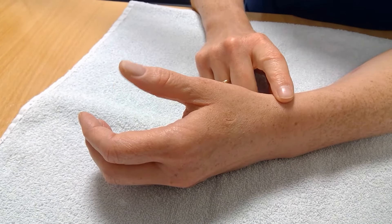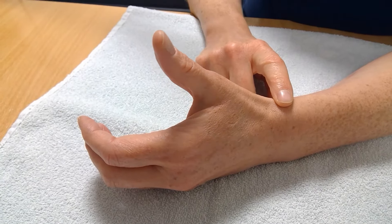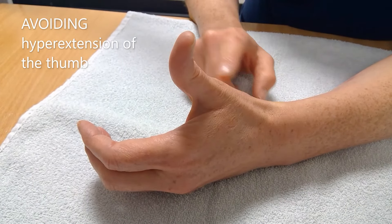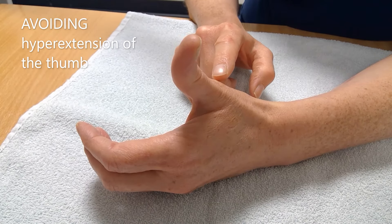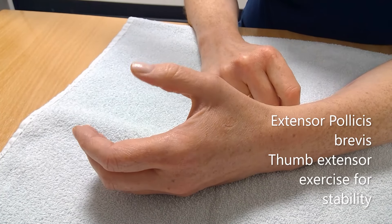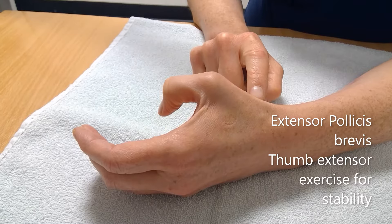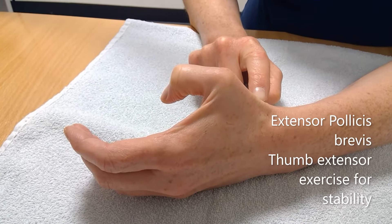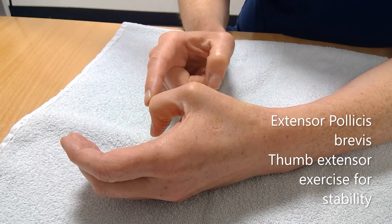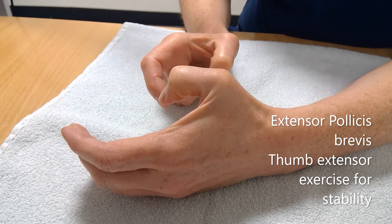For this exercise we want to try and avoid using the long thumb extensor, which causes the tip of your thumb to extend and hyperextend, causing further joint deformity at the MCP joint as shown. Allow your thumb to rest down, lift your thumb out of your palm at the level of the MCP joint as shown. Keep the tip of your thumb bent throughout the movement to avoid using the longer extensor muscle.